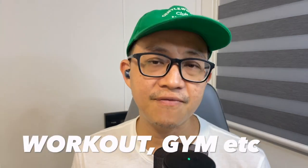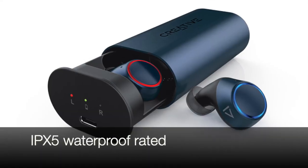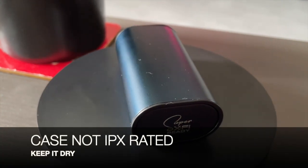If you intend to bring the V2 for workouts, gymming, or jogging, you'll be delighted to know that the V2 is IPX5 waterproof rated, meaning the earbuds can handle a little water, sweat, and rain. So you don't need to worry about damage. However, the charging case has no proper IPX rating, so do keep the case dry.